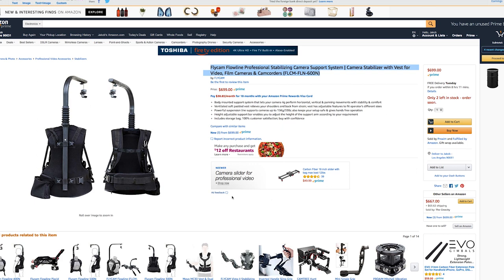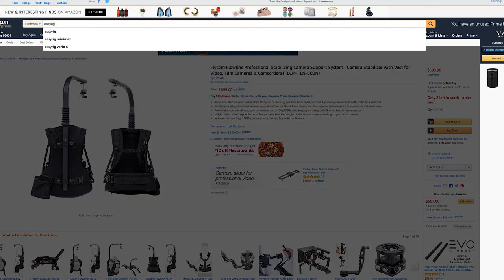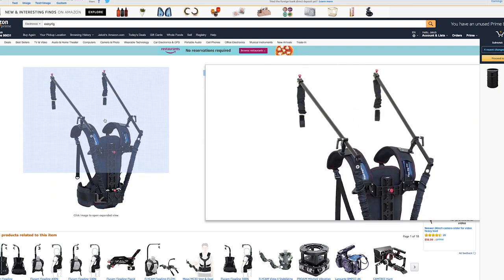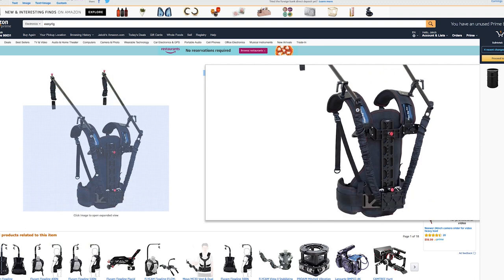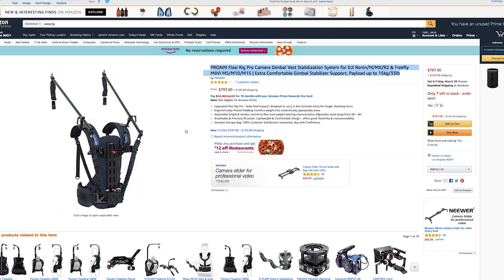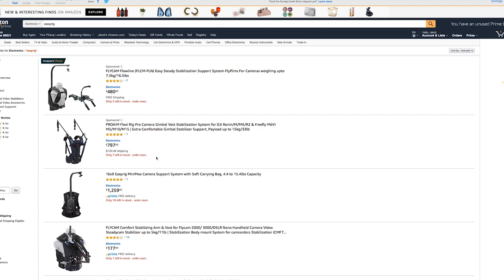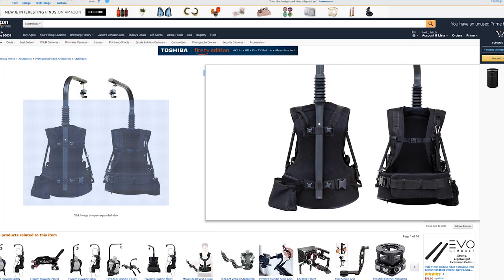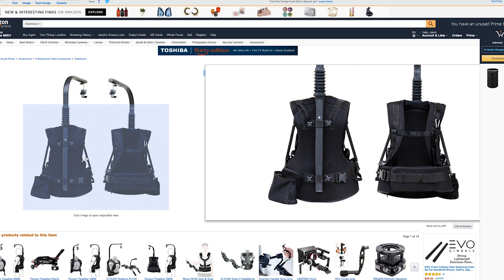They both make different versions. From Flycam, there's the Flycam Flowline, and from ProAim, there's the Flexi Rig Pro camera system. The ProAim is mainly used for gimbals and stabilization because it has two arms that come over the shoulders and can lock into the gimbal handles. The Flycam is essentially a more affordable knockoff version of the EasyRig — so instead of spending $1,000 to $3,000 on an EasyRig, you can spend $700 to $800 on a Flycam and essentially get the same product at a lower cost.